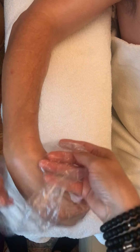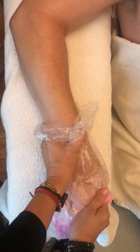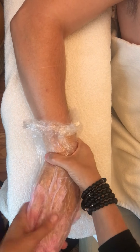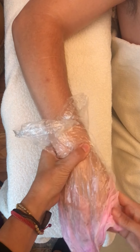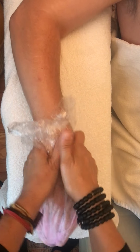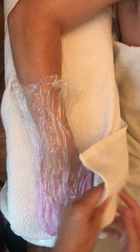I'm going to put the client's hand in the bag — make sure you hold it here — and then kind of press around so that it goes kind of everywhere. Then you can put the hand in the mitten or just cover it with a towel.